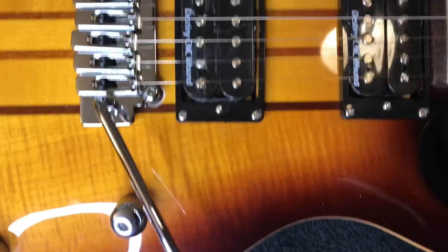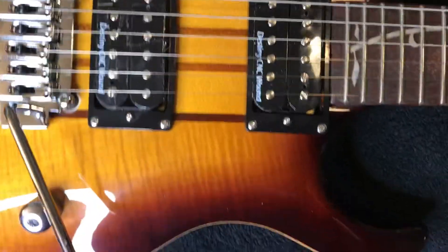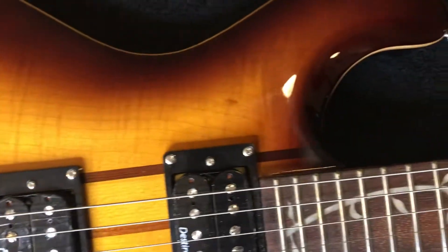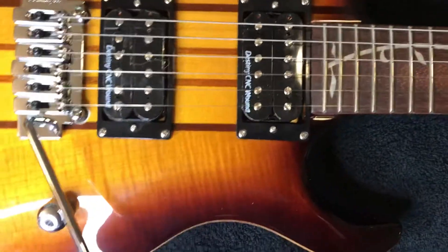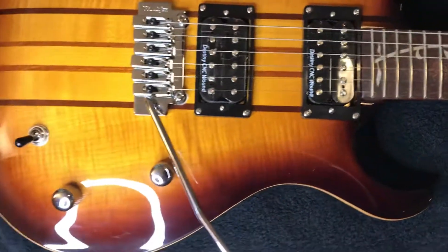The pickups sound amazing. I keep on looking for flaws on the guitar because it is made in Vietnam and it is $260 off of Amazon, and I can't find anything.